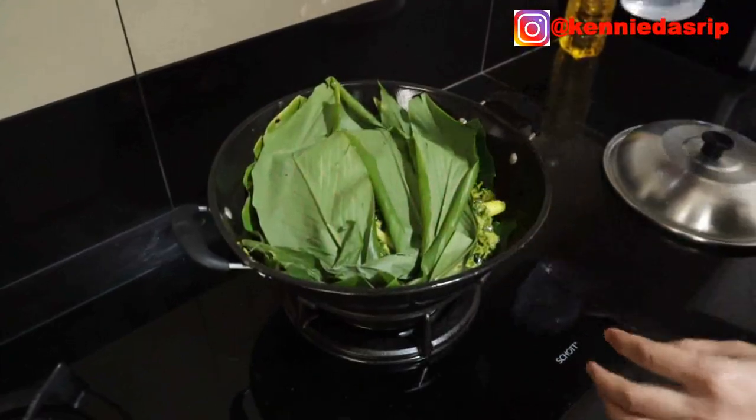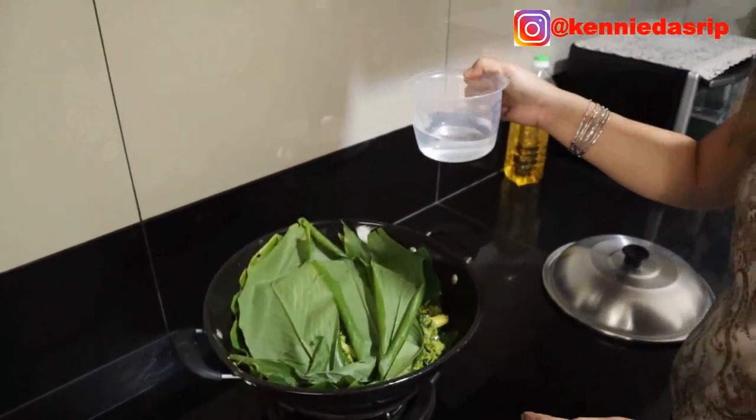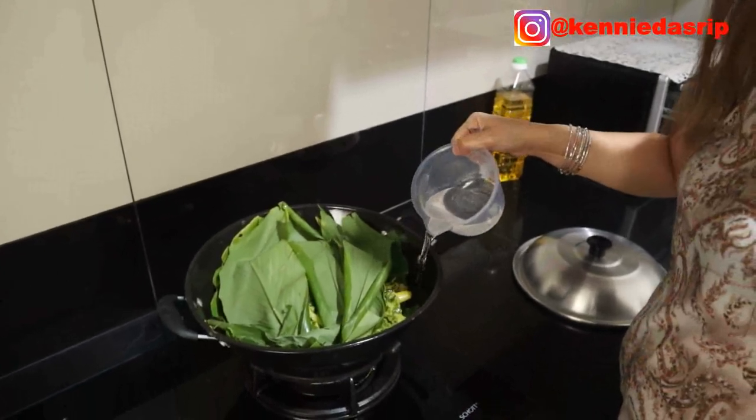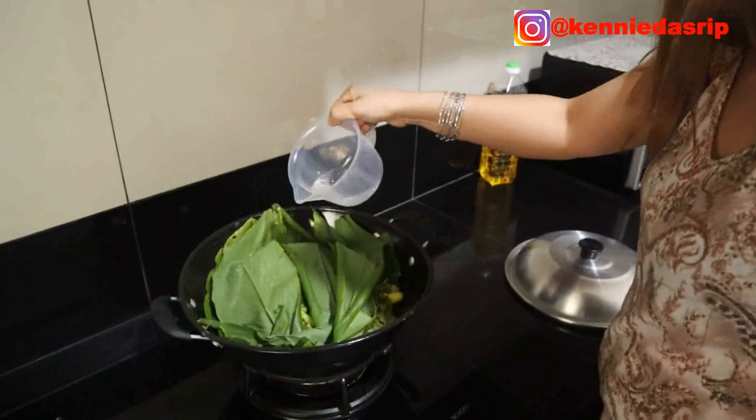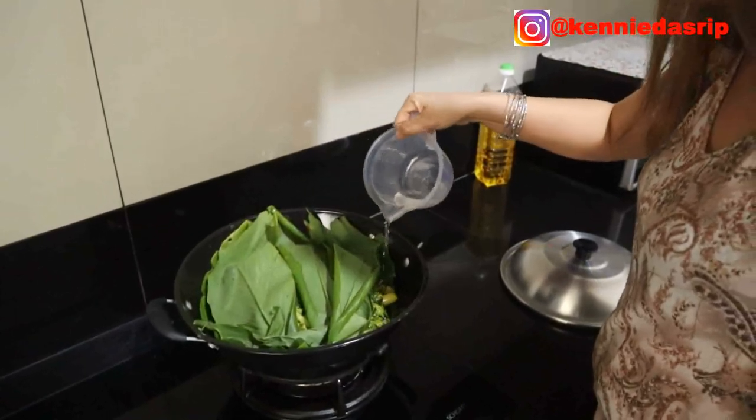We'll put a little water, about 100 ml, so that the fish doesn't dry out while steaming.